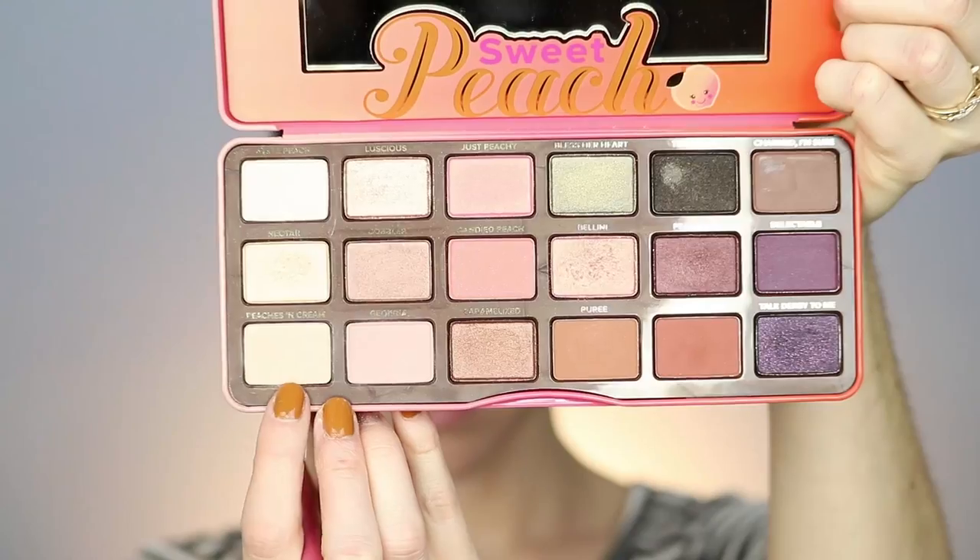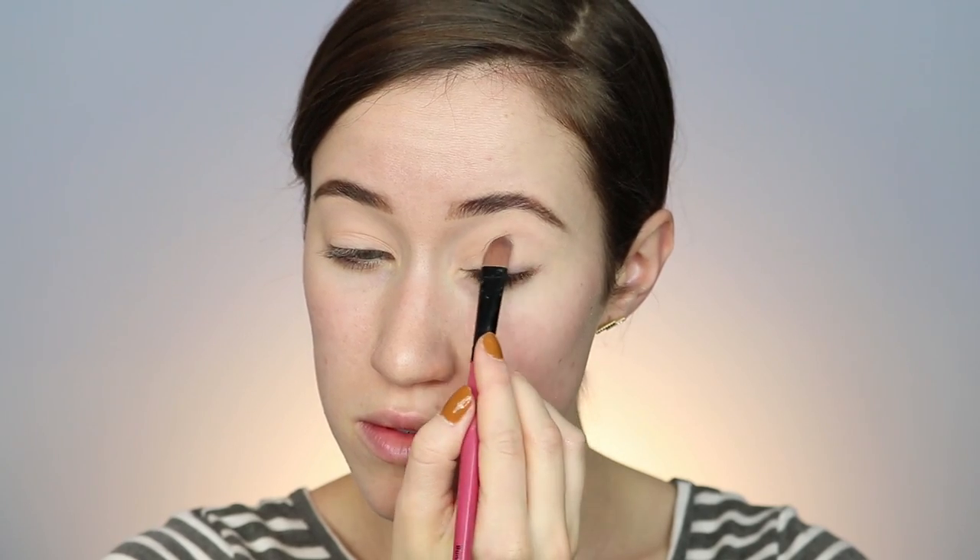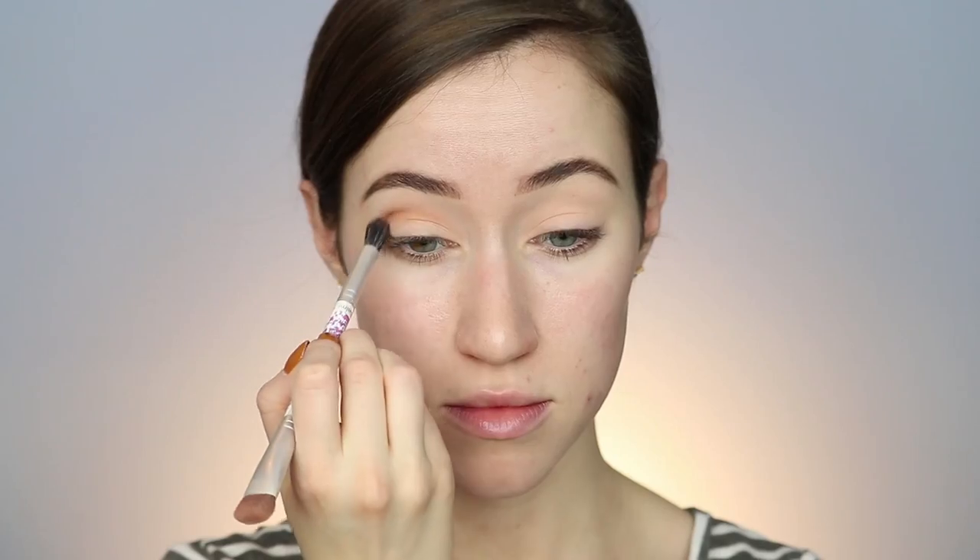We're going to start with the Anastasia Pro Pencil in the shade Base 1. This is supposed to be an eyeshadow primer, but I also use it to sculpt out my eyebrows. I'll link my eyebrow tutorial below if you're interested. I did my brows beforehand, so I blended that all over, and now I'm going to set it with the peaches and cream shade from the Sweet Peach Palette from Too Faced. I love this palette so much — it makes a really nice base for all the shadows to blend out on.